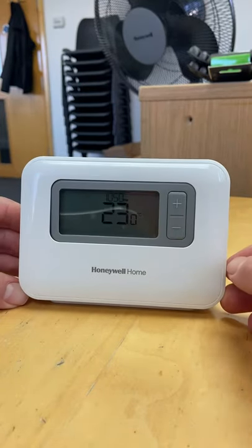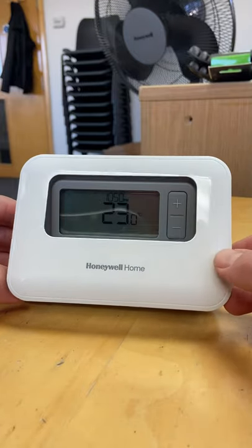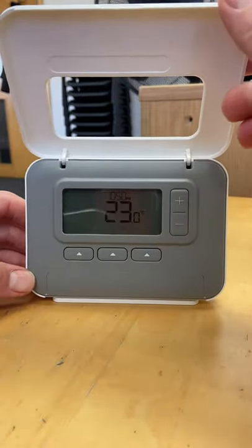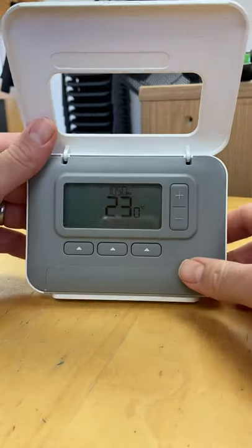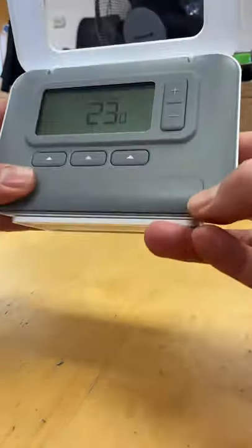This is a Glow Warm Central Heating video just to show you how to change the batteries on the Honeywell T3 thermostat. You lift up the front case, and then this section here has two little bumps.